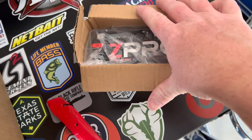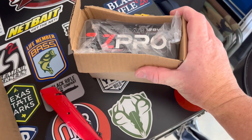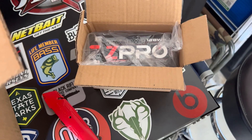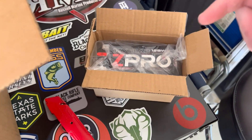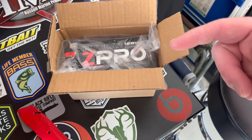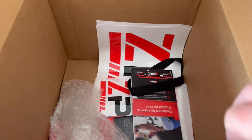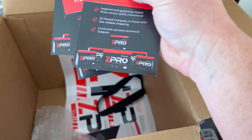That's going to replace the one I have in there now from Hobie. Z Pro is on top of their game right now, so if you don't know what Z Pro is or you're looking for a new battery, check these guys out for real because they got what's going on in the fishing industry.